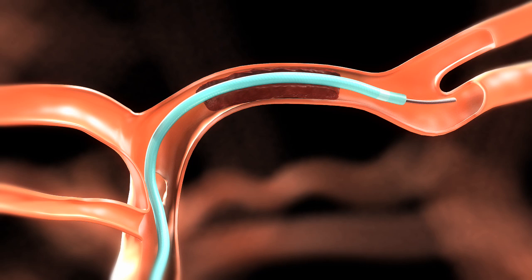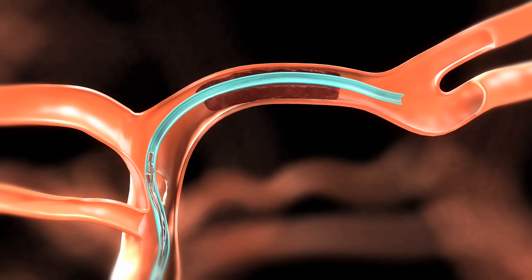Once the micro catheter is in place, remove the guide wire and tighten the RHV to secure the catheter. With the aid of fluoroscopic imaging, carefully advance the Solitaire FR until its distal markers line up at the end of the micro catheter.